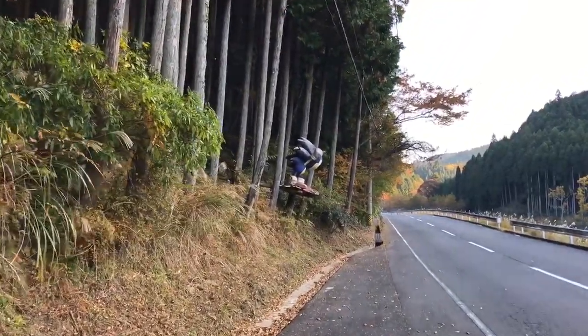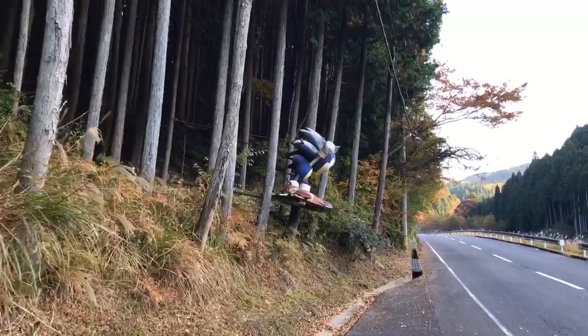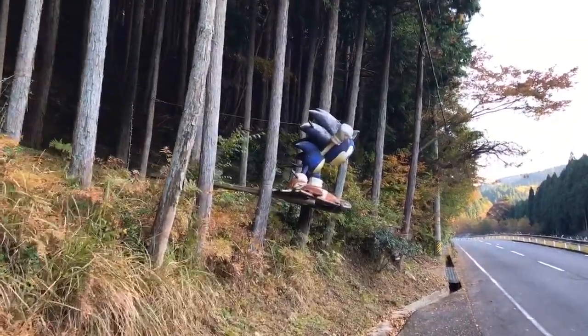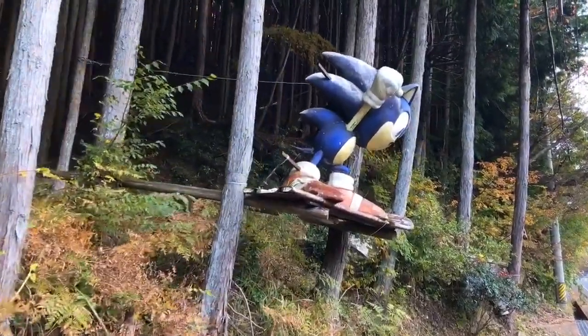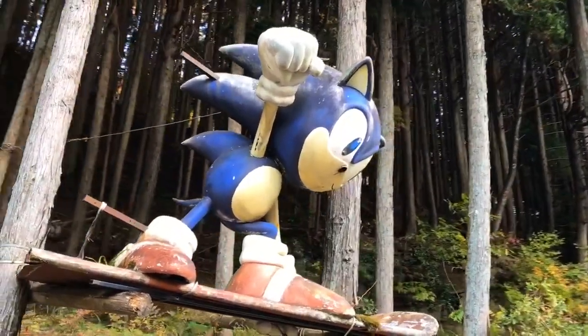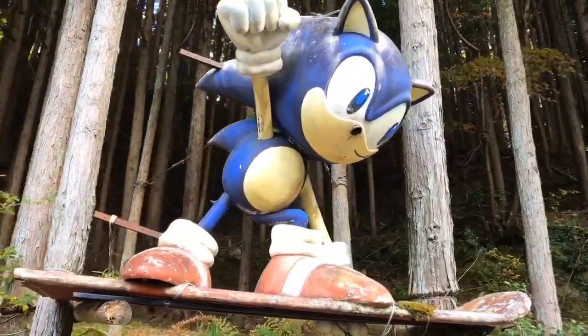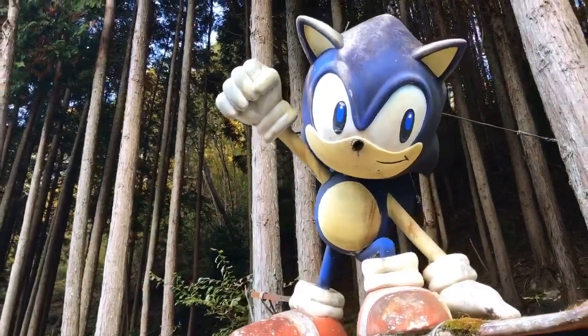This has been on my to-do list for so long. Ever since I saw the video of the discovery of it, I've always wanted to come out here and see it. And now I'm finally getting to see it with my own eyes. Look at this thing. Just straight up awesome.